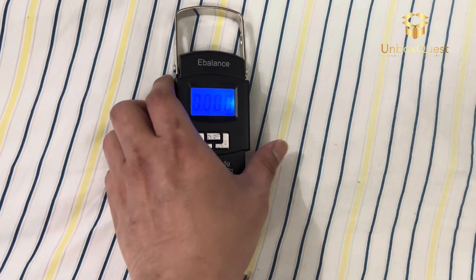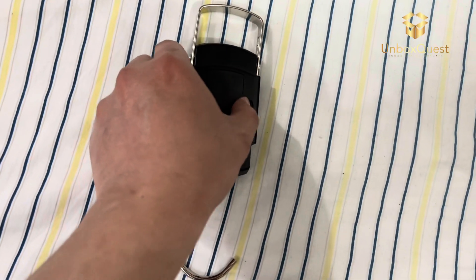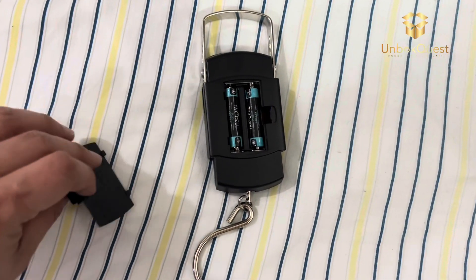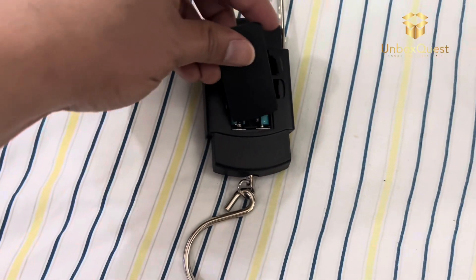Whether you're a frequent flyer, a backpacker, or just someone who wants to make sure they're not overpacking, the Portable Electronic Scale 08 is an absolute must-have. Trust me, once you start using it, you'll wonder how you ever traveled without it.